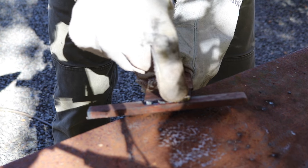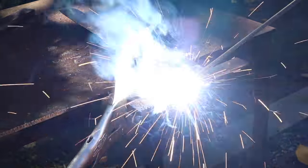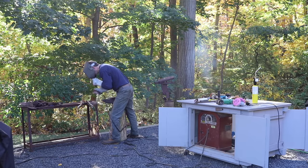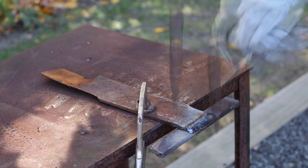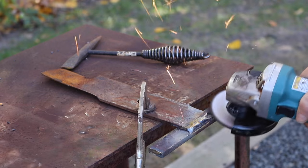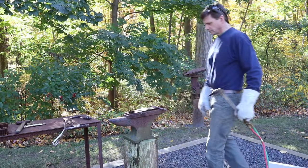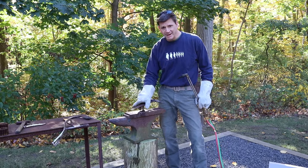Now I'm gonna flip it over and put a bead right along the front edge. Okay, that's it for the welding — now I'm gonna heat these up and take the bend out of the blade.